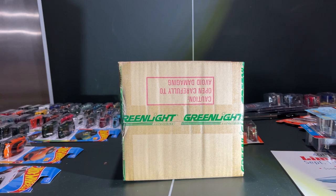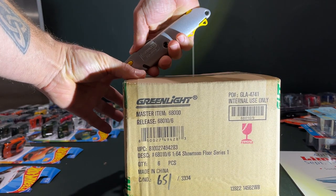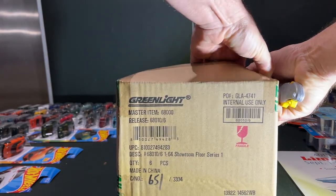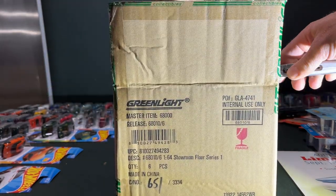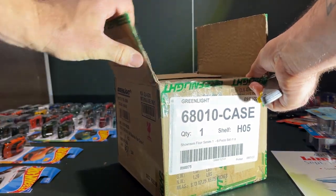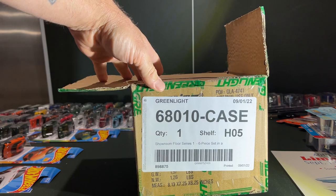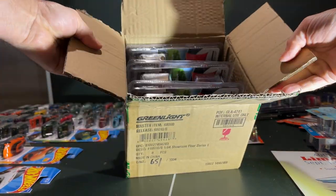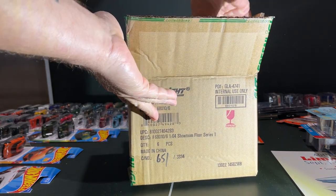I went ahead and ordered the case. I get all my sealed Green Light cases from 3000 Toys because they're sealed, and even though I don't collect chases, it's always exciting when you pull one. So anyway, let's give it a go — Showroom Floor Series One.